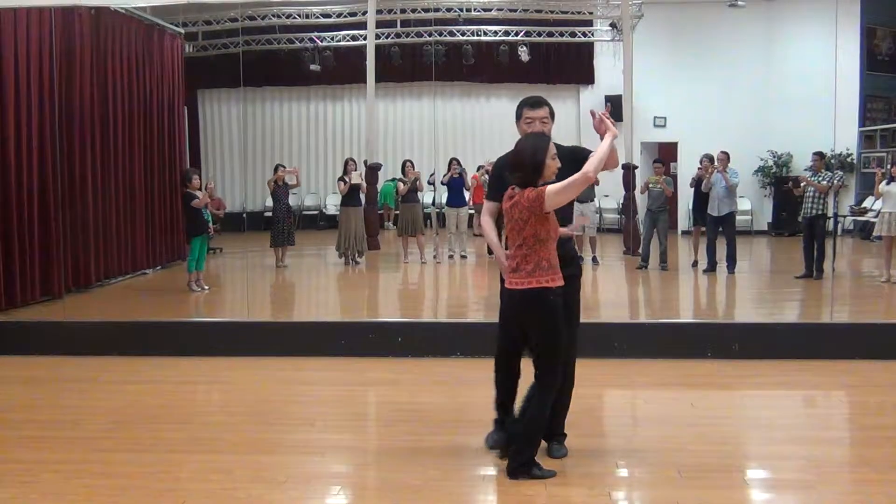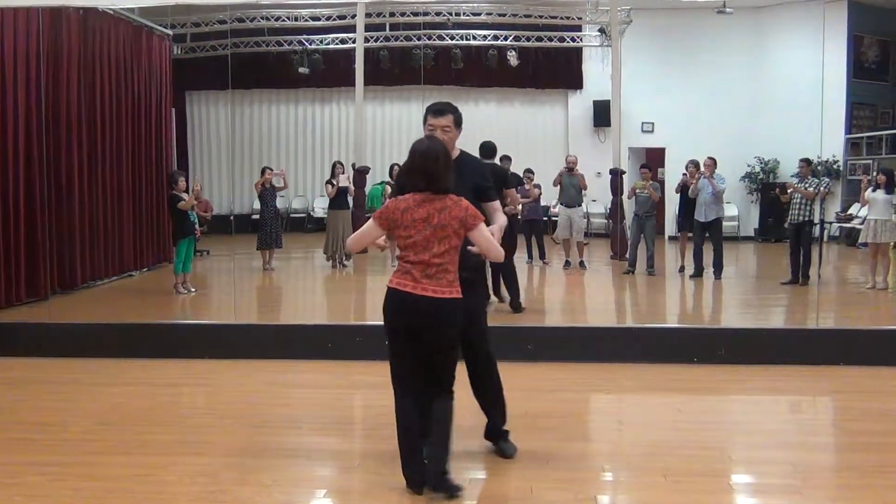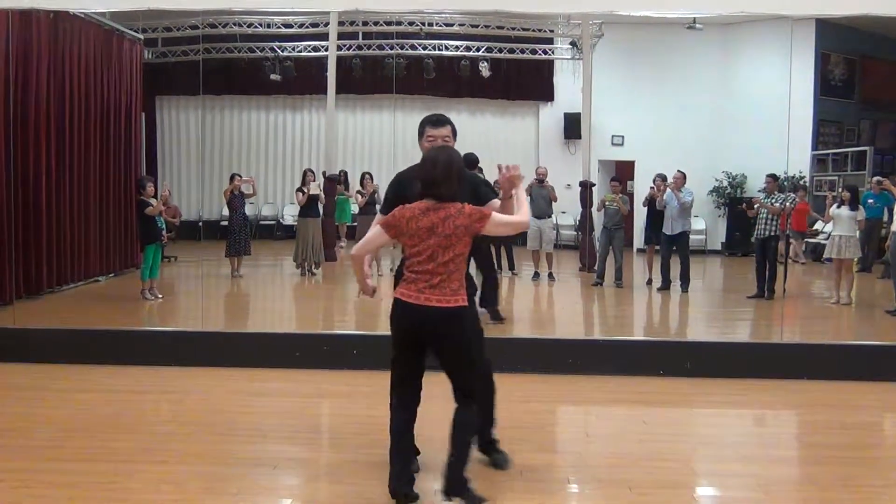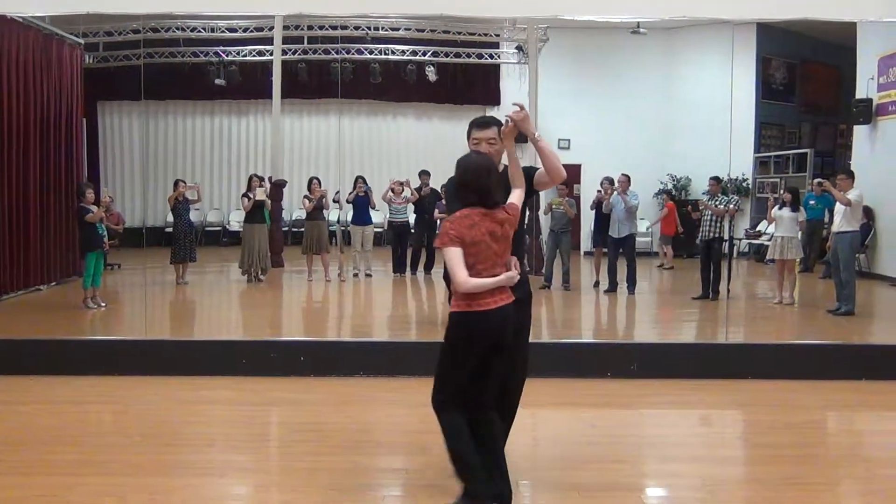Three times, quick, this time we ask for the hand, quick, quick, slow, and hammer arm, slow, quick, quick, slow.